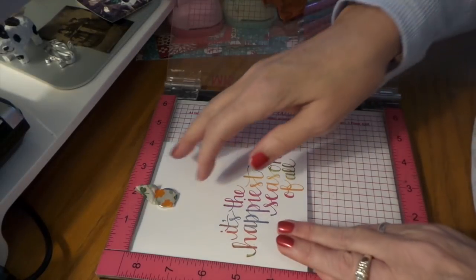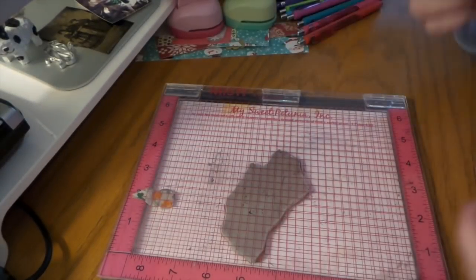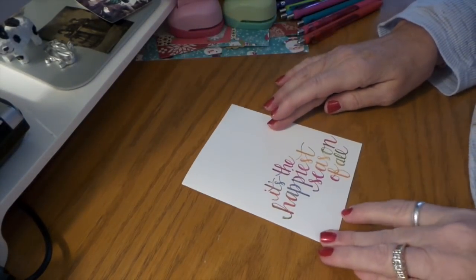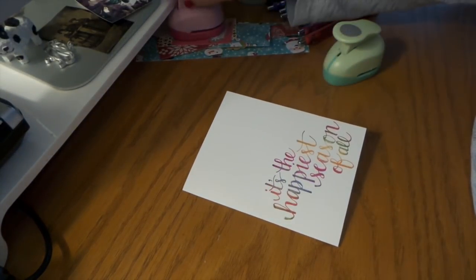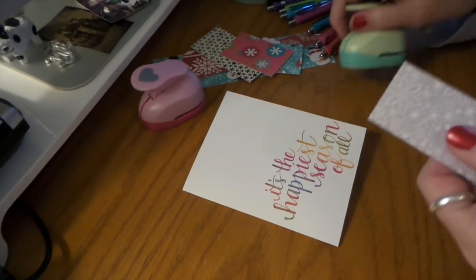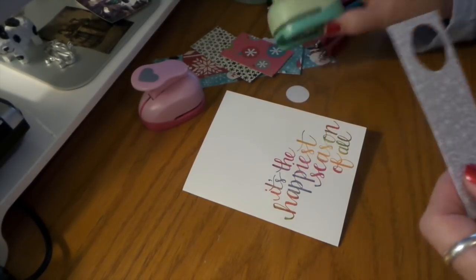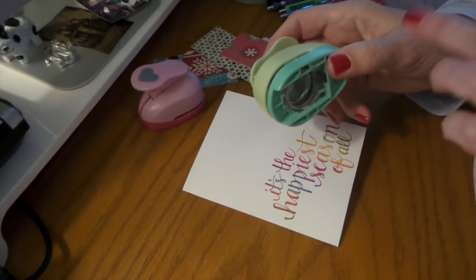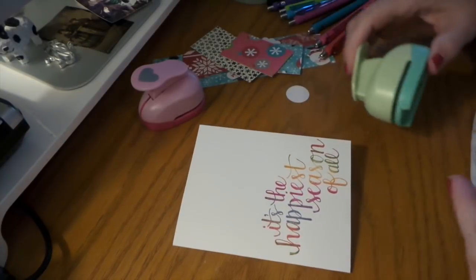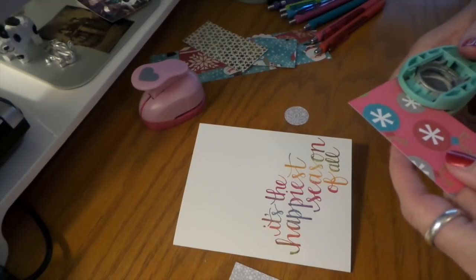Alright, so that's done — I'll just clean that off later. Then I'm going to do my little balls, punch out some balls. Oh, these are nice — very easy because my thumb is bad. Those are really nice. Pleased as punch!